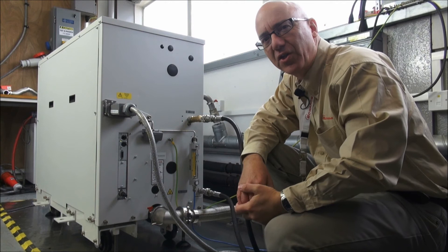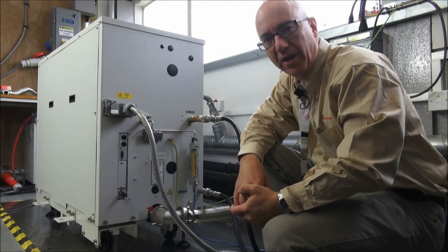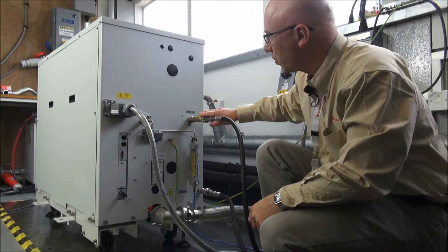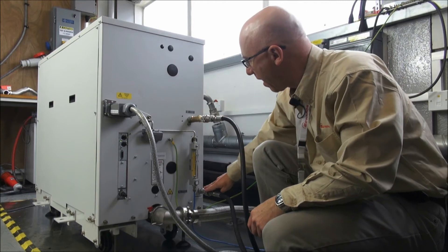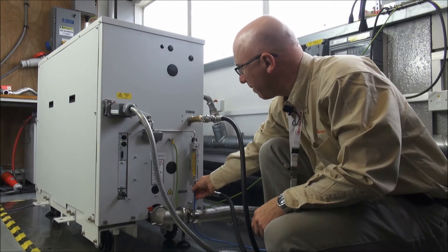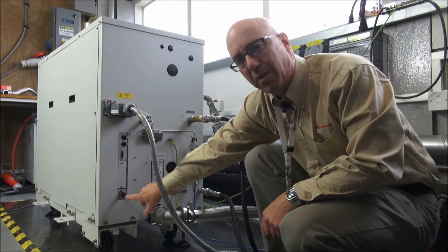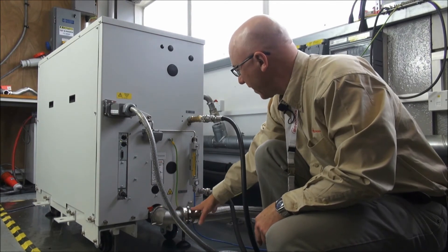So now we've got our GXS installed and in place. The process connection, the fore-line, is securely connected to our process. The isolation valve is closed, so we'll just check around the back of the pump. We have water inlet connected through the recommended strainer, the purge gas correctly fitted to the flow meter, the power securely connected through the heating connector, the all-important EMS plug firmly in place, and the exhaust securely connected in.